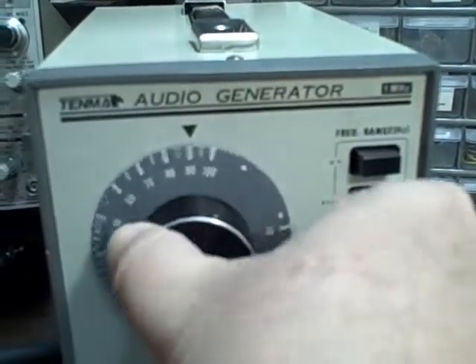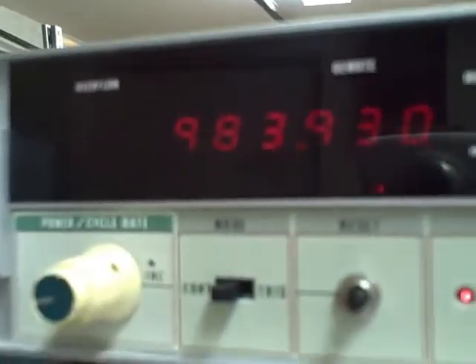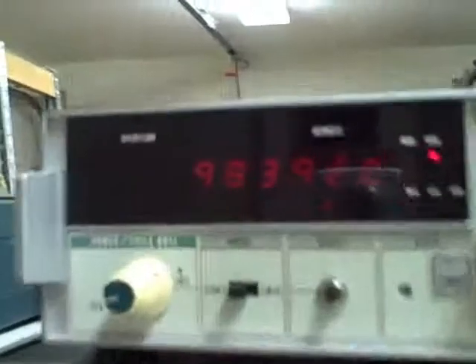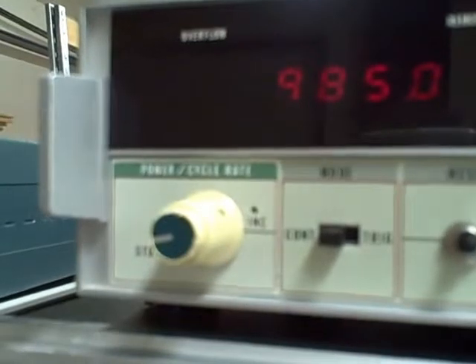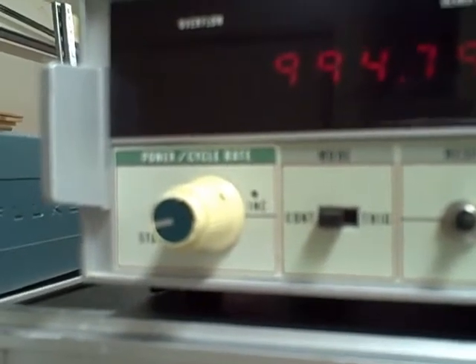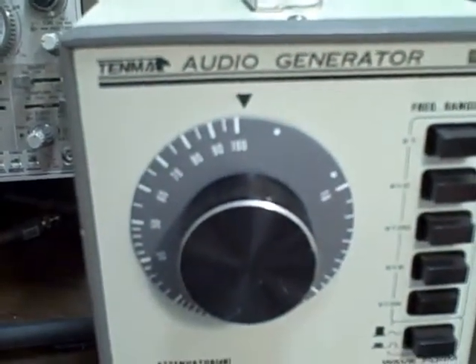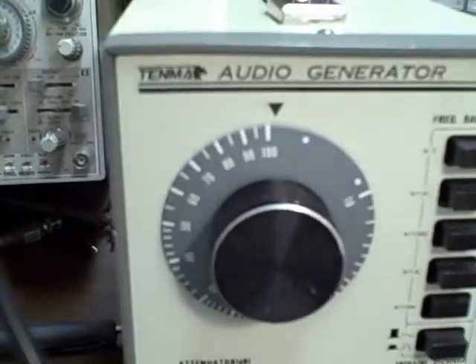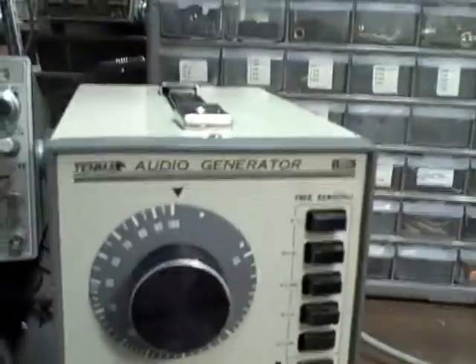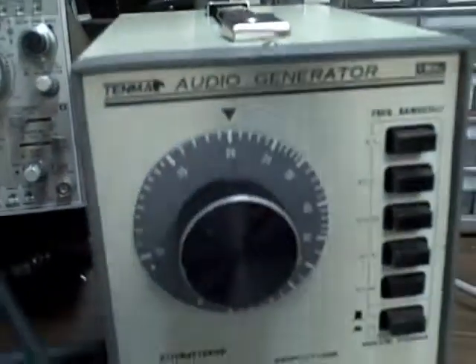Just for kicks, let's try going up to 100,000 on the dial — this should be a megahertz. We get 984 kilohertz. Let's see how close we have to go to hit a megahertz. That's very close — we went from 100 to just slightly past it, maybe 102 on the dial. So the vernier is calibrated well. It's a good sign of a decent piece of equipment when you're able to dial in whatever you want and the readings show you what you're getting.